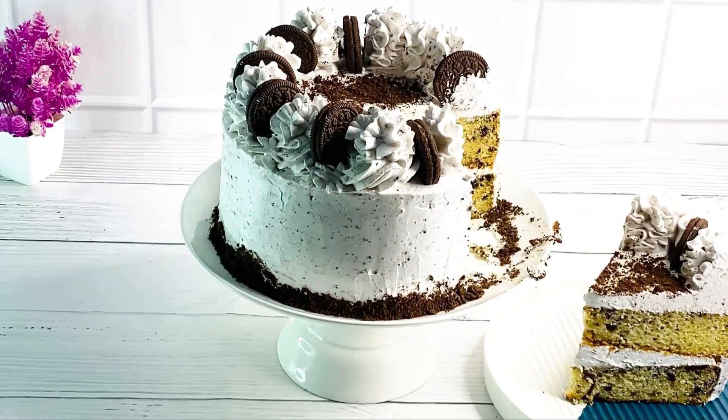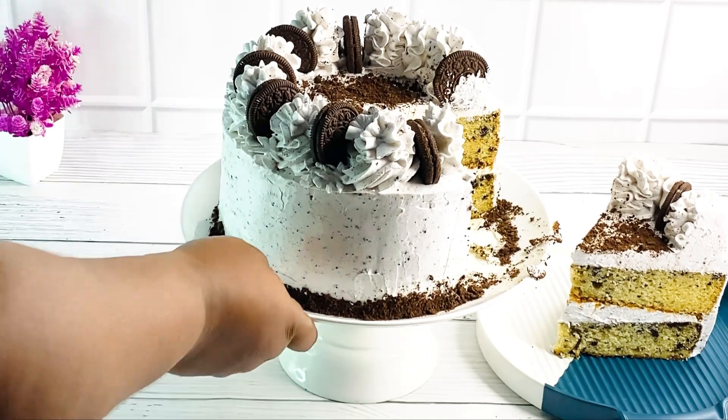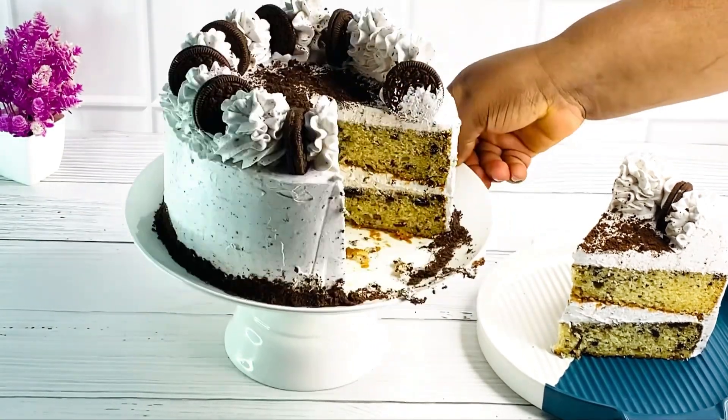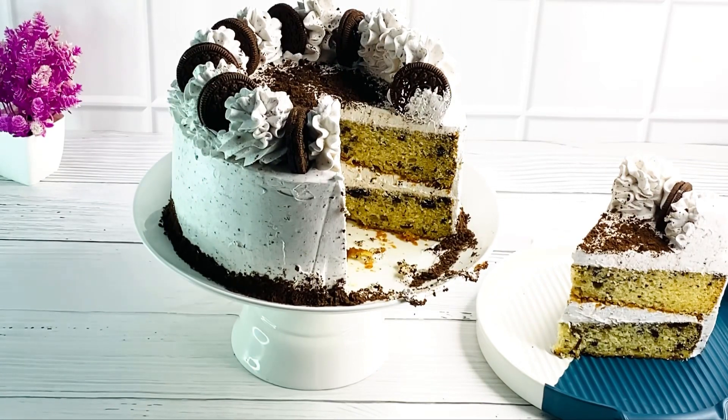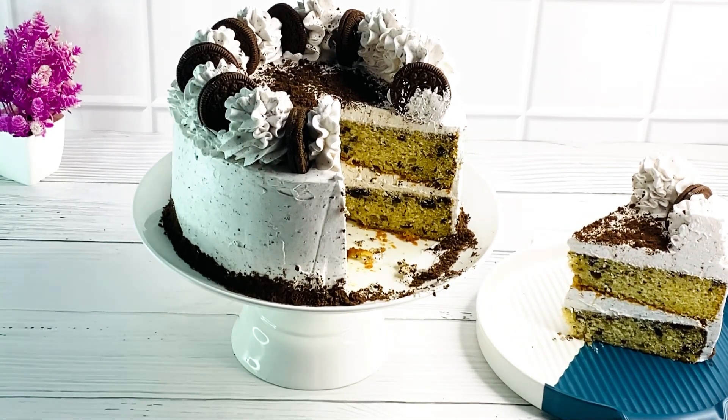Hello everyone, welcome back to Amaka's Kitchen TV. If you're new here, you're very welcome. In today's video we are going to be making a cookies and cream cake. This video has been on my to-do list for a very long time, so if you want to see how to make this, stay tuned, keep on watching, and please do not forget to subscribe. Let's get started.